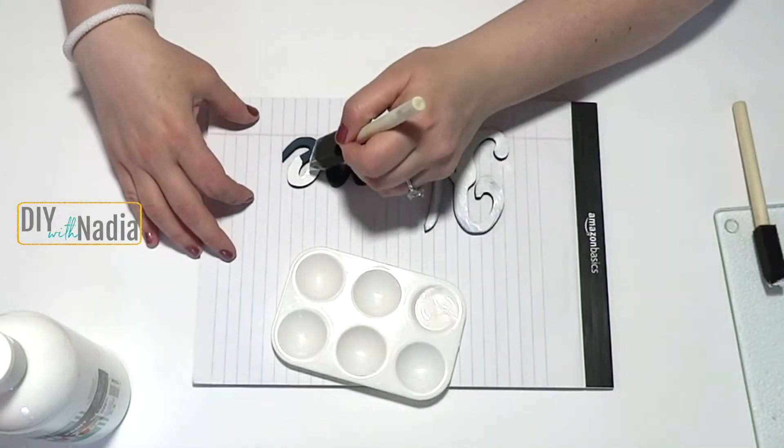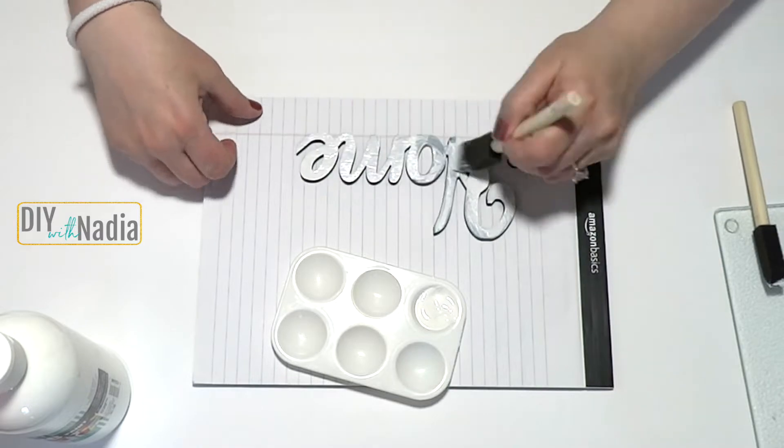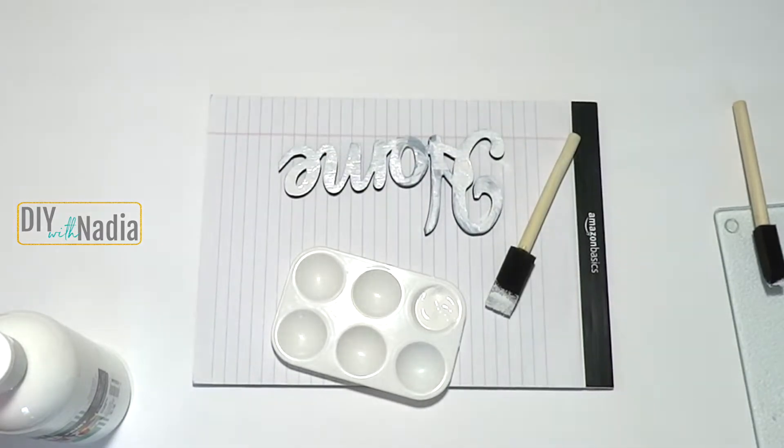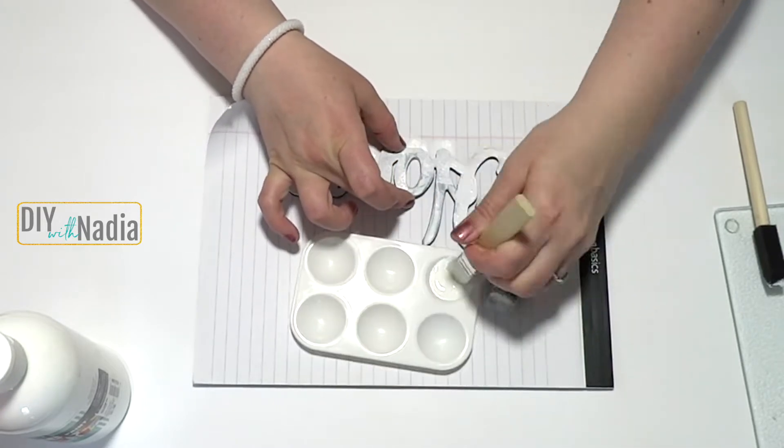This is an old home sign that I had in my stash and it was this dark navy blue, so I gave it a good three coats of white acrylic paint.